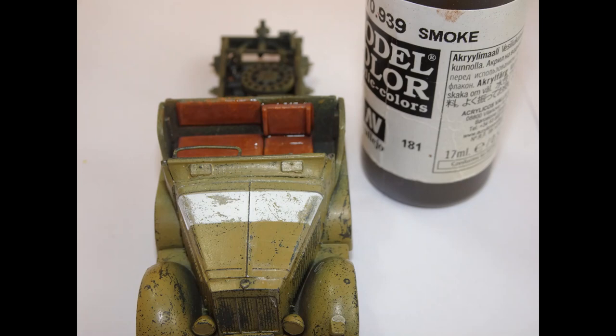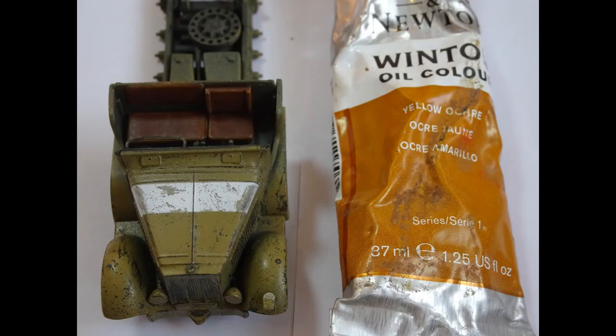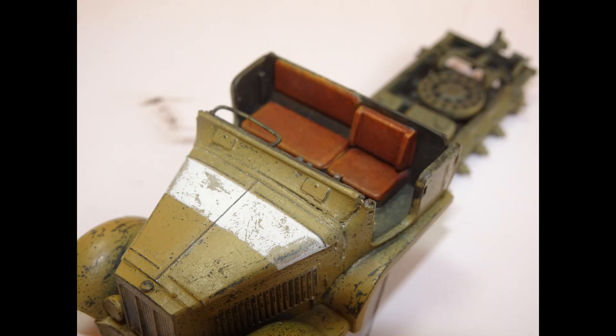That was quite an effective finish I thought, and I blended it all in by using a very light wash of Vallejo smoke. Once that was dry I gave it a covering of matte varnish to enable me to do some oil work. Using sponges I applied some burnt umber and then did a dry brush with yellow ochre. Once that was all dry I covered it in gloss varnish to give that sort of sheen. I was quite pleased with how that turned out — one of the highlights of the build.